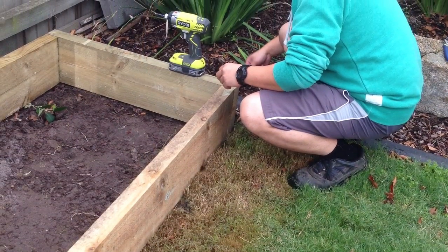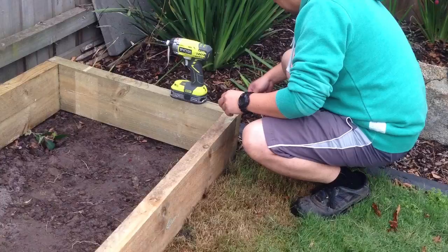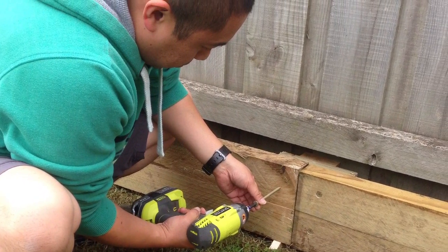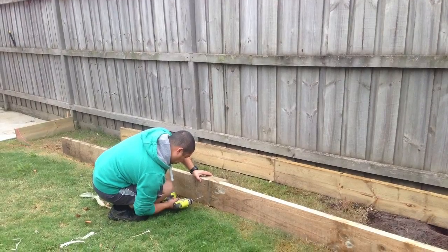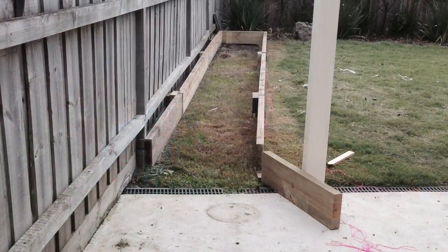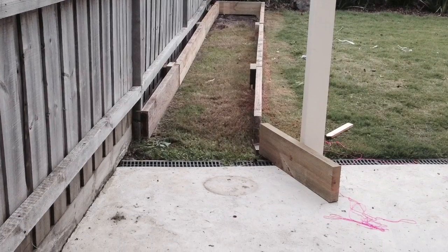Here I am putting the raised garden bed together. I've used treated pine. I was looking at red gum, but treated pine is fine for veggie patches — there isn't any risk of the chemicals seeping into the soil.